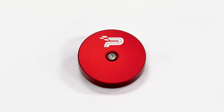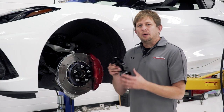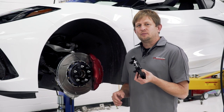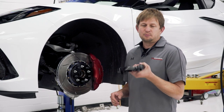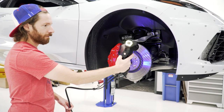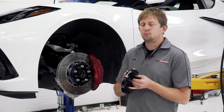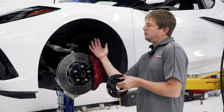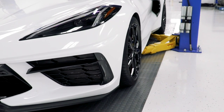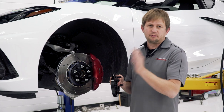First up, we have the 20 millimeter spacers from Paragon Performance. These are spacers we designed in-house — we scanned the hub area and then tried 15 millimeter, 18 millimeter, and 20 millimeter spacers in order to pull the tire out and make it flush on the car. We ended up with 20mm, which was the best fitment we found.